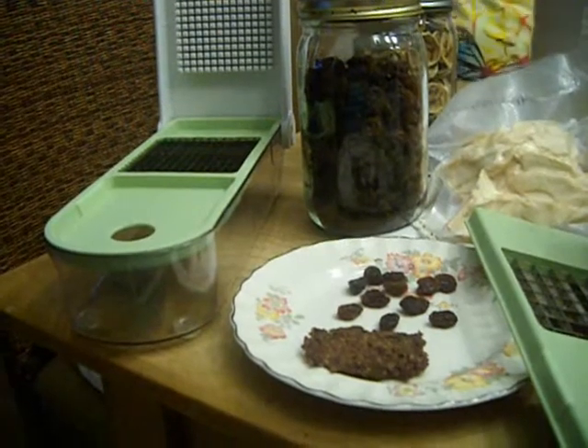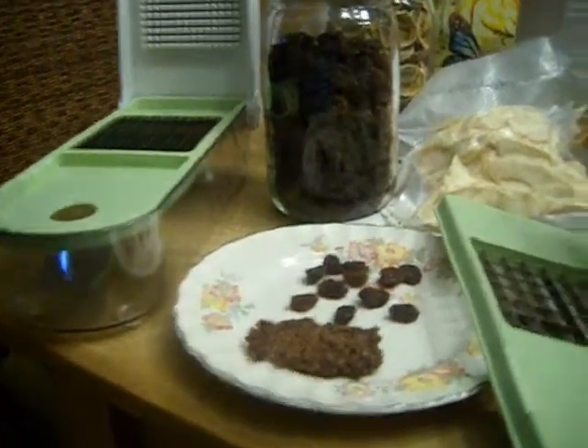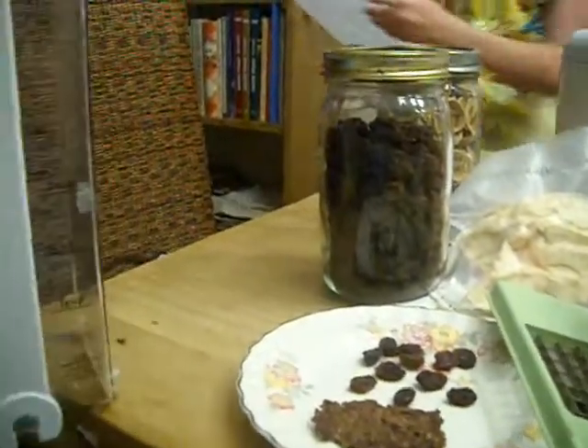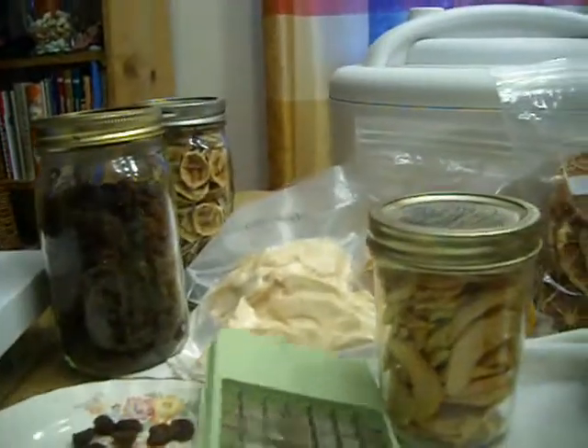I love this Chop Wizard, especially for doing carrots — it's just wonderful. And if you're chopping for a recipe, it's got measuring devices on the side: two cups, half cup, that kind of thing. I just love this thing. It's wonderful for chopping.